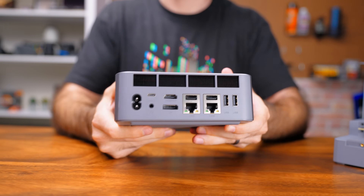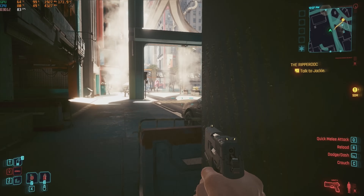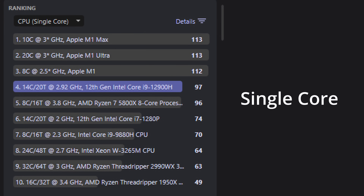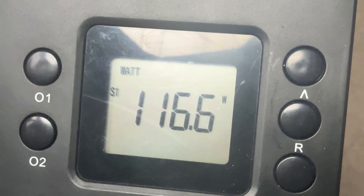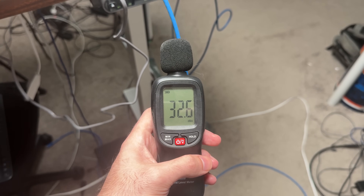Alright, let's see how it performs — first without the external dock. In Cinebench 2024 we got a single-core score of 97 and a multi-core score of 941, which puts us in line with a Ryzen 5 5800X. Not bad for a mobile chip. During these tests we were pulling around 115 watts, temperatures were very much in check at 78 degrees, and the noise was barely noticeable.